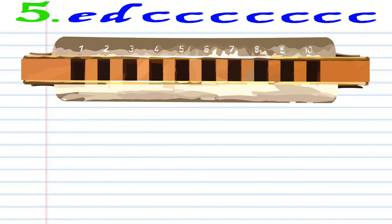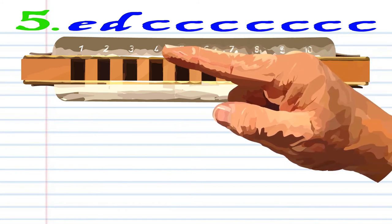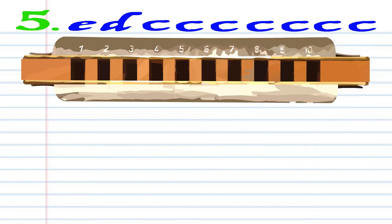For Phrase 5, blow into 5, breathe in through 4, and blow into 4 seven times. Practice this until you end up with something that sounds like this.